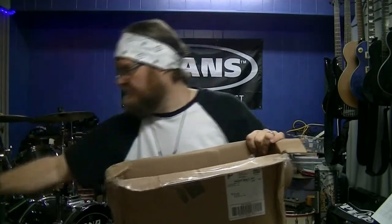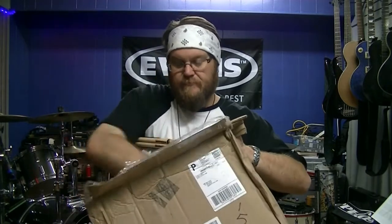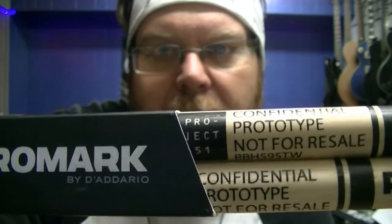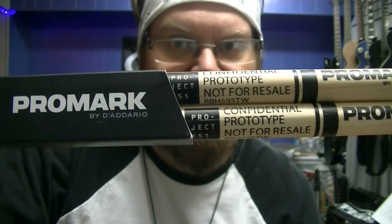What's this Project 151 stuff? Drumsticks. Confidential. Alright! It would seem I have received some top-secret product from Promark and Evans and D'Addario. Check it out.